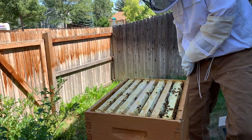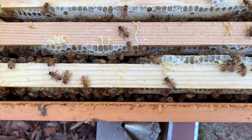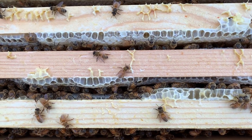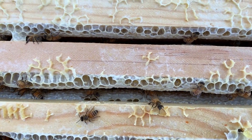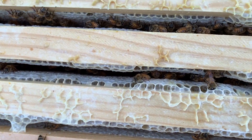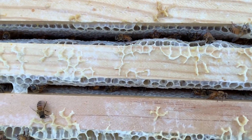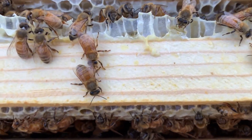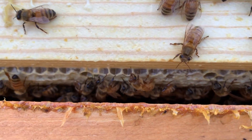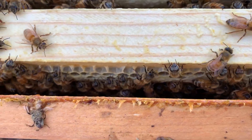These are full of capped honey. Let's look at this second box down — see if you can see any difference. The comb is built out much further, there's less space between the frames, and all of those frames are capped honey. Since my bees have built up, unless they've emptied anything out near the brood box down low, this should be three full supers of honey.